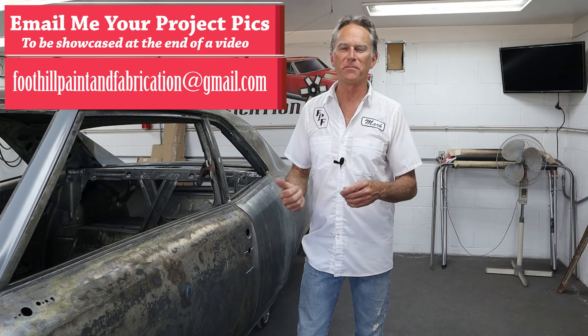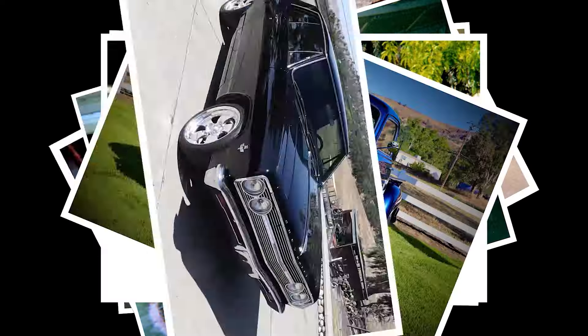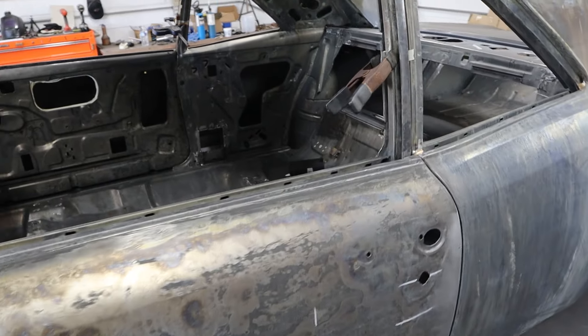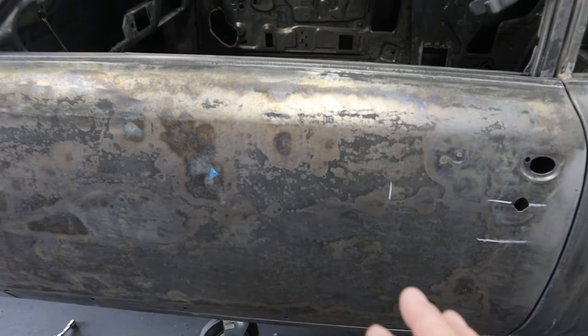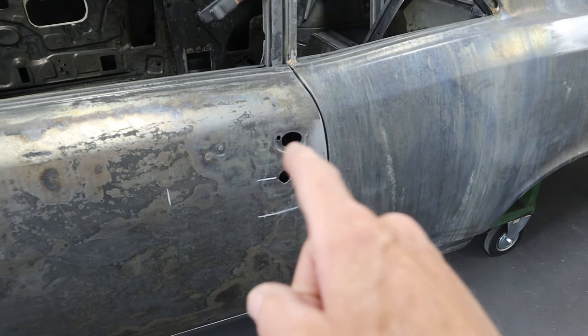So let's jump in, look at my screw-up, and then we're going to get right to it and start cutting and fixing it. First things first: I've got a spacer on here so the door closes to the same depth every time. The door is adjusted where it's going to be in paint, and that door ain't coming off until this quarter panel matches the door.